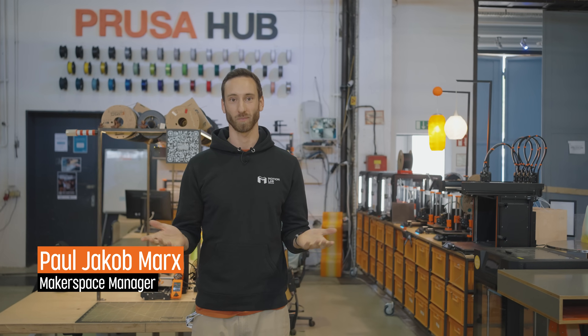Hi everyone, I'm Paul, I'm the Makerspace Manager here at Motionlab Berlin, and what you see directly behind me is the brand new Prusa hub we have here.